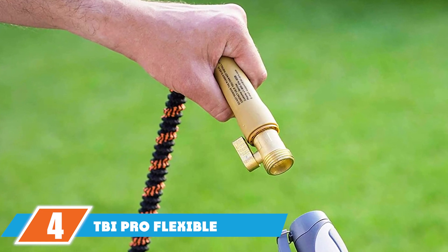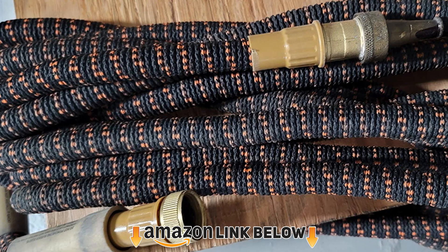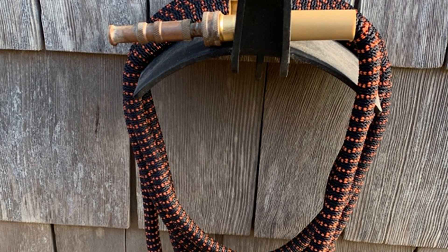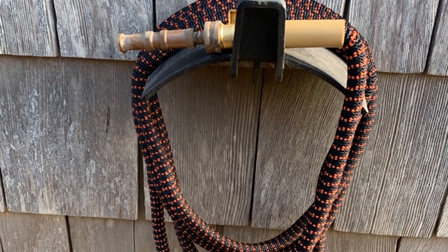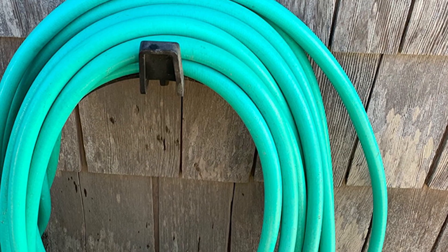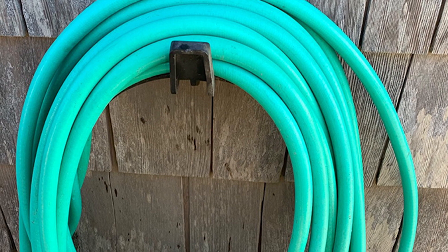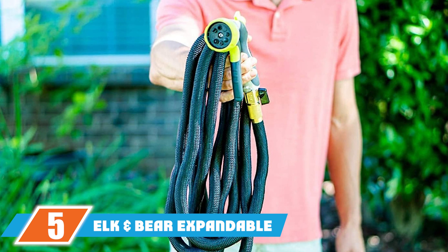At number four we have the TBI Pro Flexible and Expandable Garden Hose, a durable option gaining popularity. It is a four-layer expandable and flexible garden hose that expands from 17 feet to 50 feet. It comes with a hose hanger and an eight-pattern sprayer. It contains four layers of latex to prevent leaking, covered in heavy-duty silicone to prevent kinking, with three-quarter-inch brass connectors and aircraft aluminum hose ends. There is also a valve next to the sprayer.